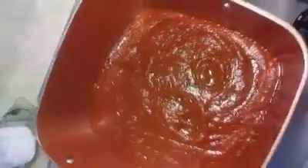First, we're going to put our spaghetti sauce in. Next, we're going to add some tomato sauce to make the spaghetti sauce even more saucier.